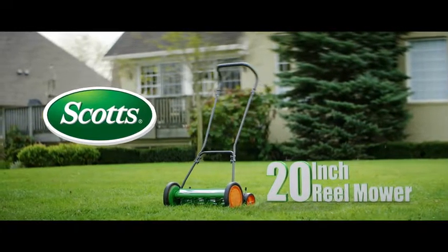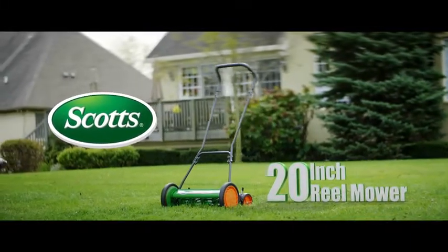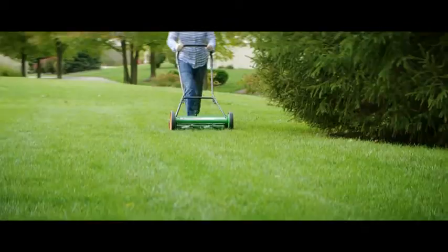The Scotts 20-inch reel mower cuts a path 20 inches wide, glides smoothly on 10-inch wheels, and mows grass from 1 to 3 inches high.